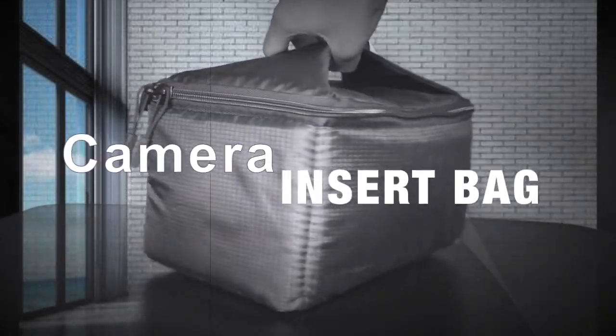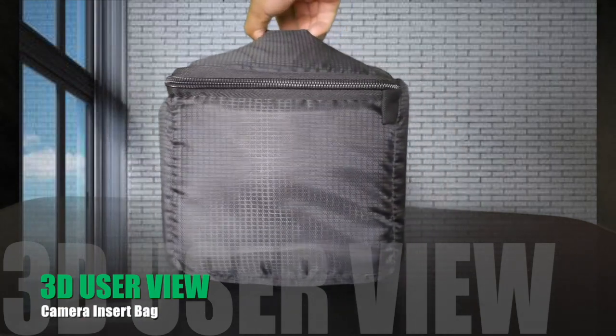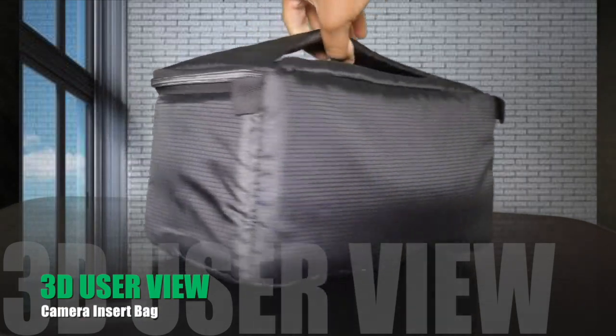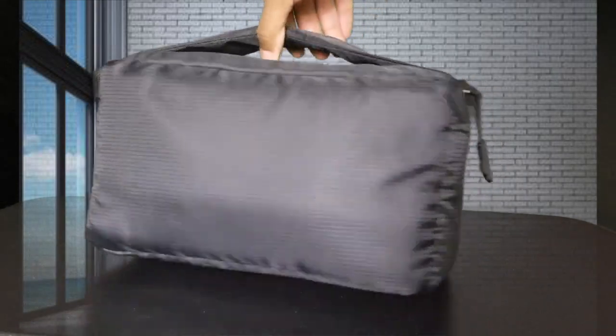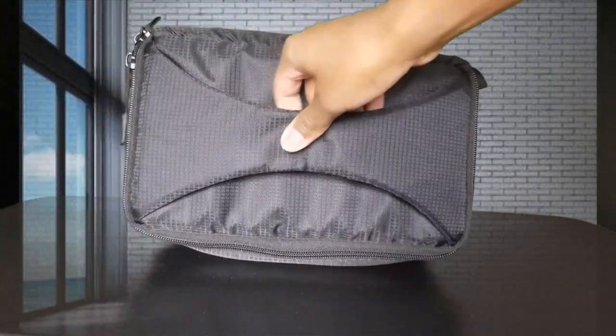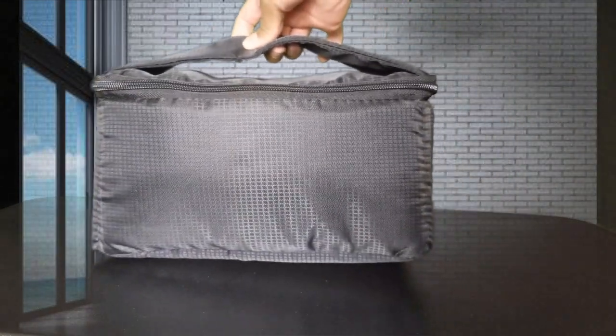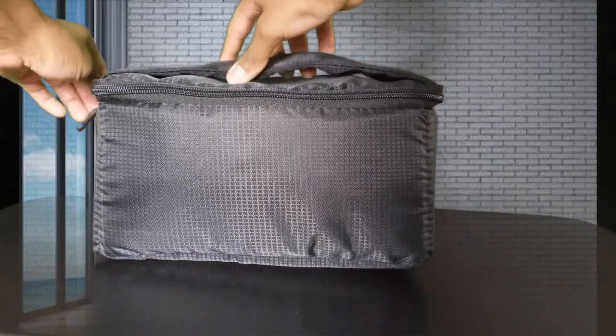This is my camera insert bag by G-Raffy. Here's a 3D user view so you can see what it would look like if you were to purchase one yourself in person. I did purchase this off Amazon — I'll leave a link in the description showing exactly where I got it from. Right now you're looking at the top of the bag; it has a convenient handle design which makes it easy for carrying.